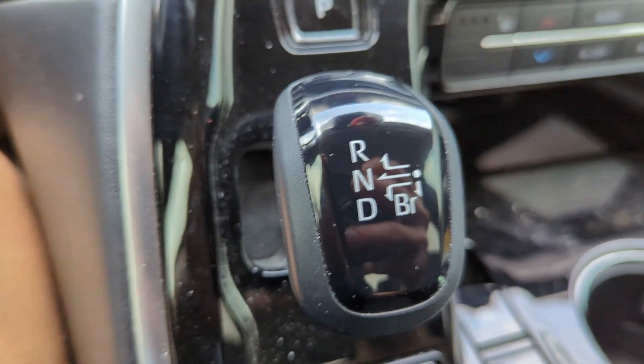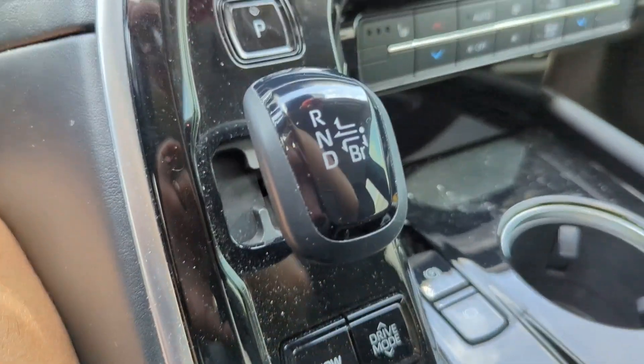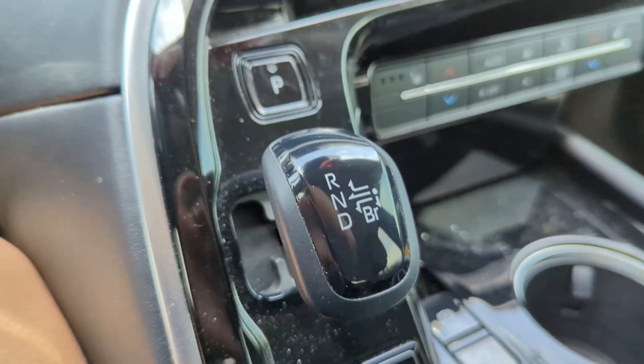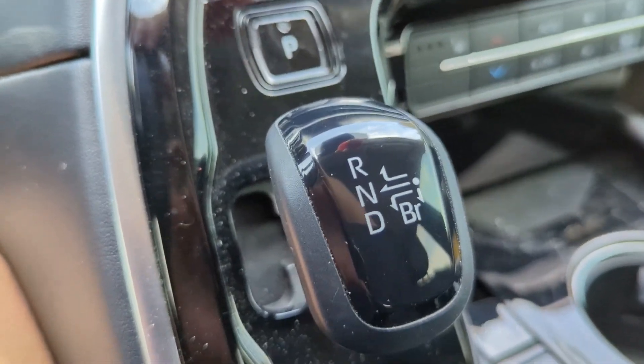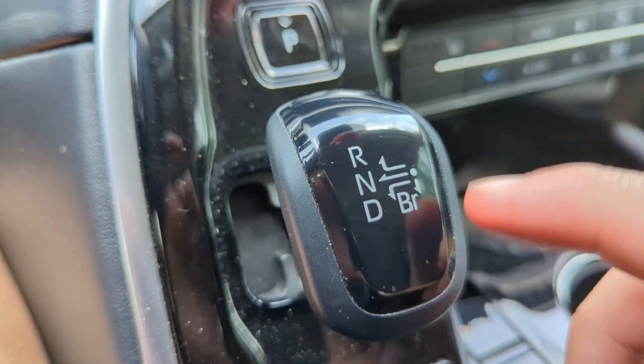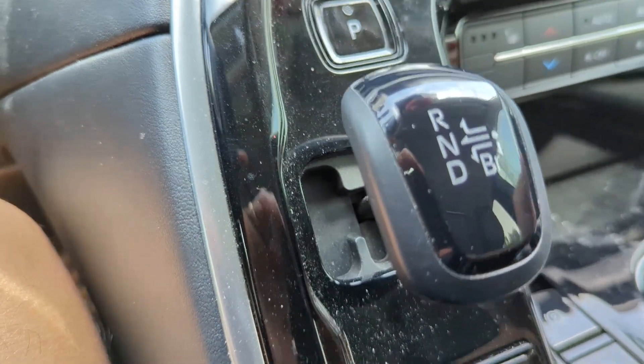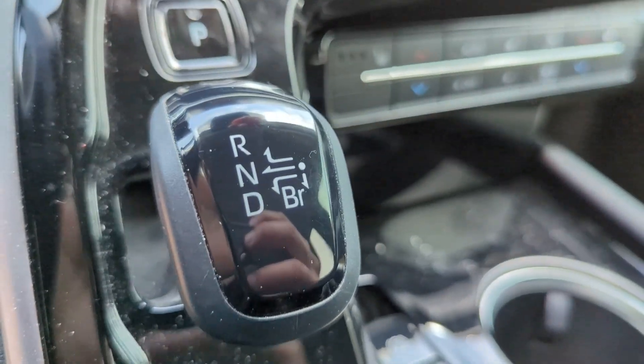It won't give you range, but it'll preserve range — I think that's the best way to put it. In day-to-day driving you can use this, not just for the hills. And even if you don't utilize this or feel nervous tapping it while you're driving, the car, like any EV, will naturally do this for you.